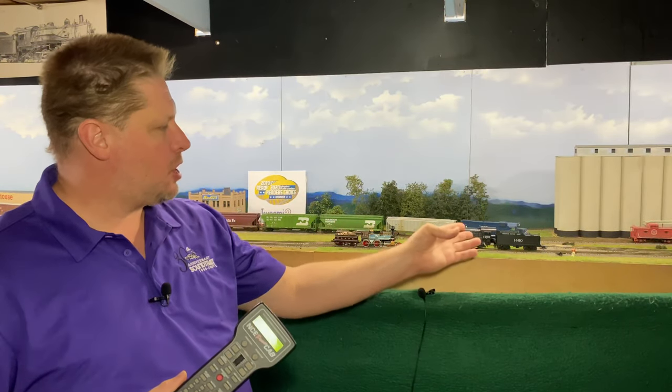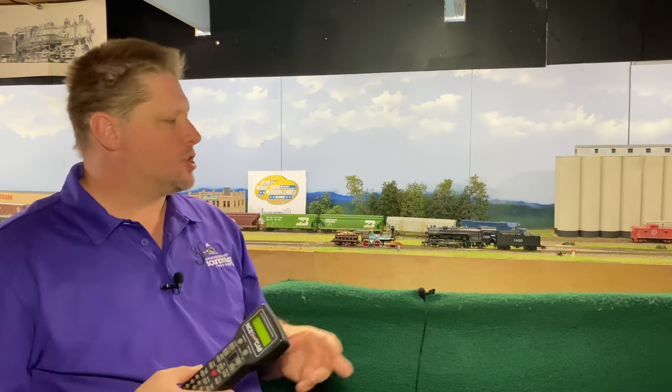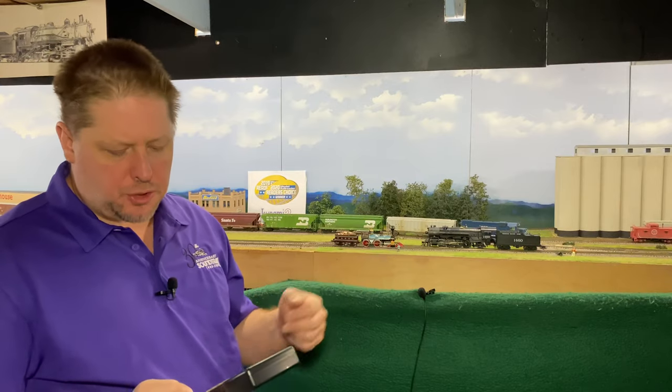When you put a Tsunami 2 decoder on the track, the sound is going to automatically fire up, just like you see here in this steam locomotive number 1460. You can hear the blower, you can hear other sounds like the air compressor, and of course I have whistle control and bell control.